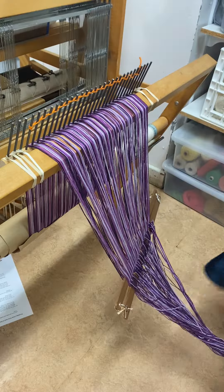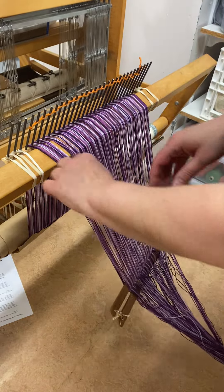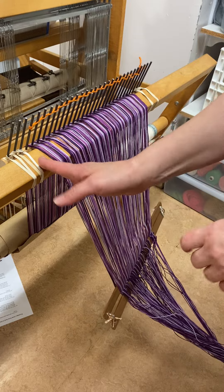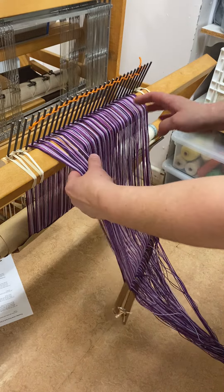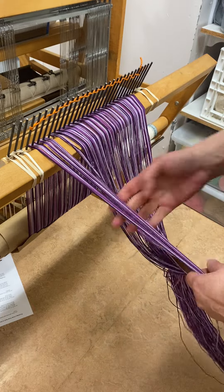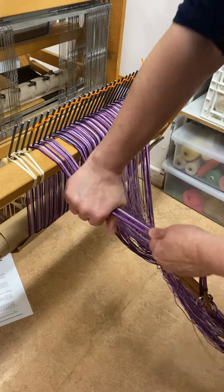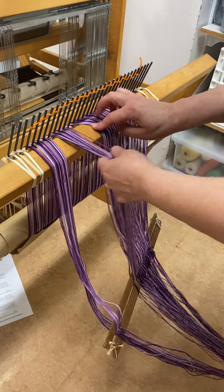Then I'm going to come back and give it almost a full turn and do that tug method again, except this time I'm going to start on the other side. The first time I started on the right-hand side; this time I start on the left-hand side. This is very, very important because if you're always pulling starting on the same side,